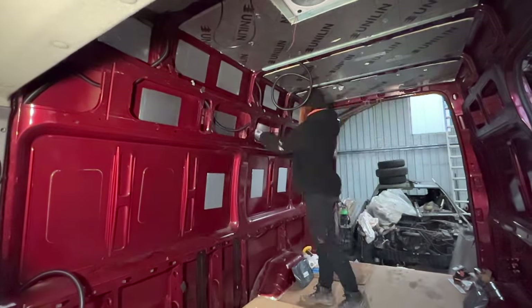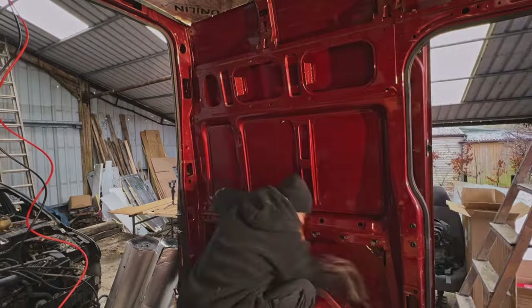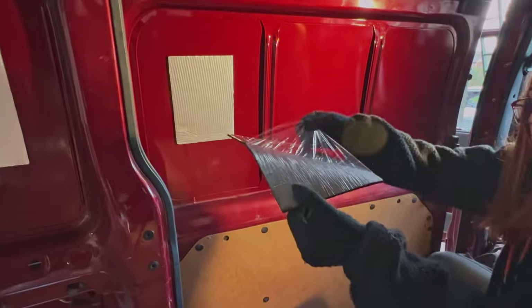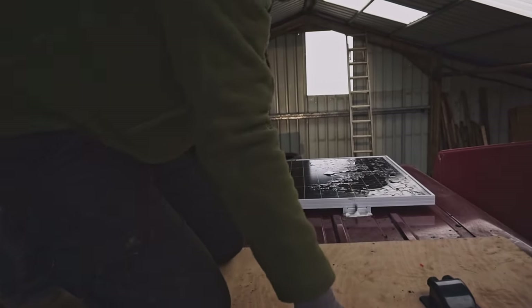First on the agenda was to apply the small sound deadening sheets to the walls. These were actually plastic backed ones and they were really hard work to peel, but it didn't take too long. Whilst I was sticking these down, Amrus was up on the roof installing the cable housing over the hole that we've cut for solar panel wires.